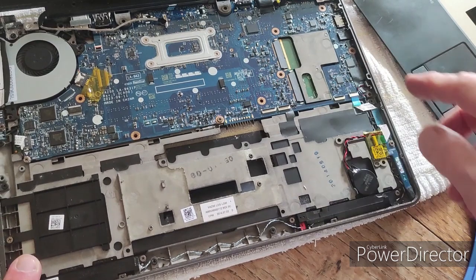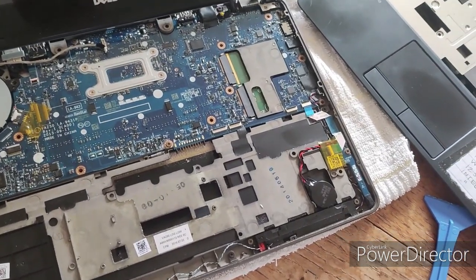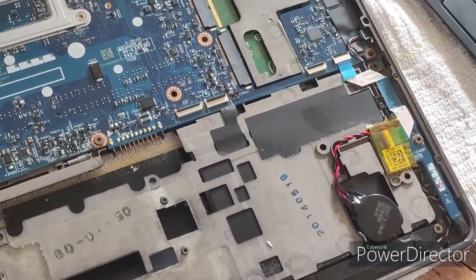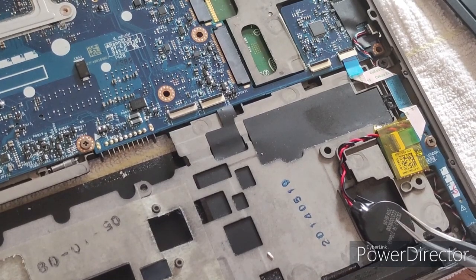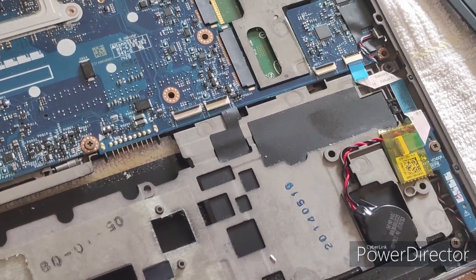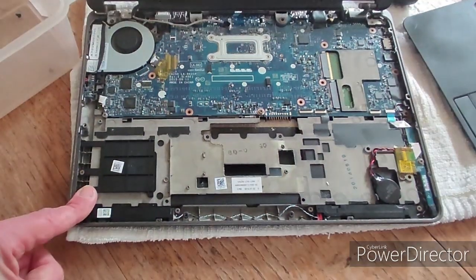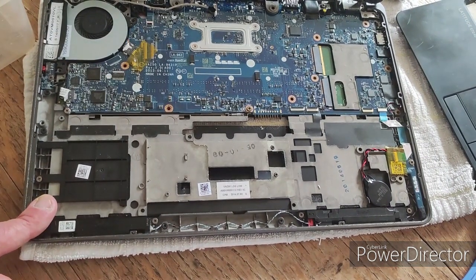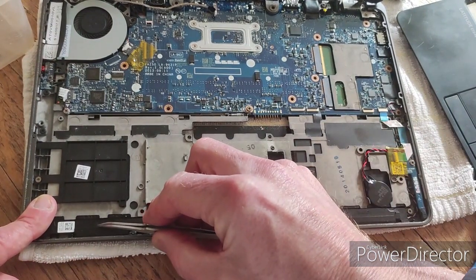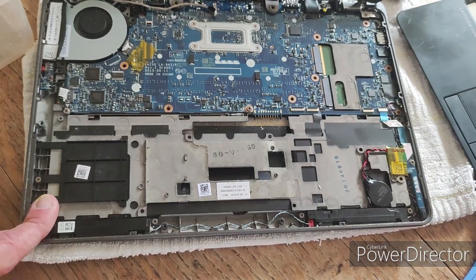We can see in the bottom right-hand corner this is where the CMOS battery is, just here where I'm pointing with the tweezers. And looking at the very front section, we've got one speaker on the left here and the right speaker here — and we're ready to take those apart.